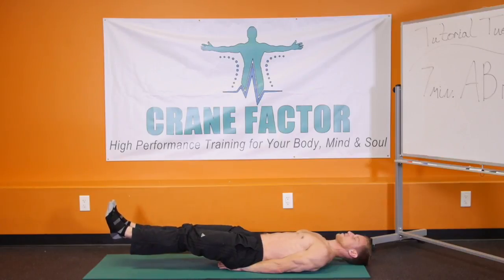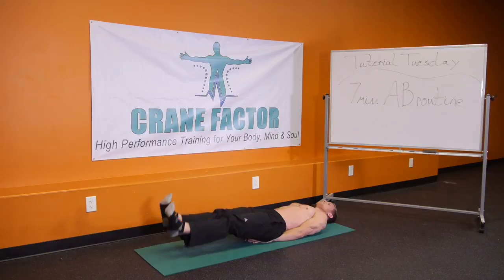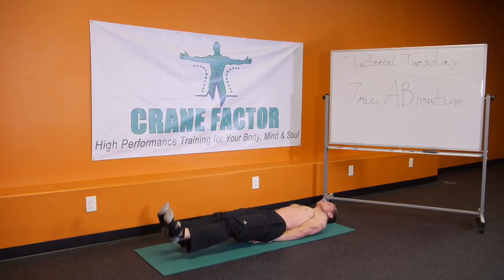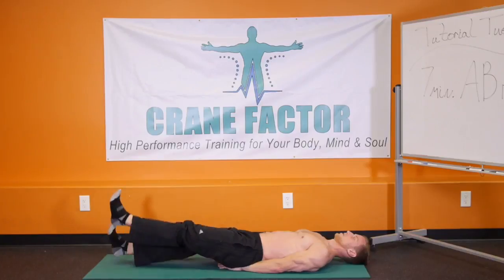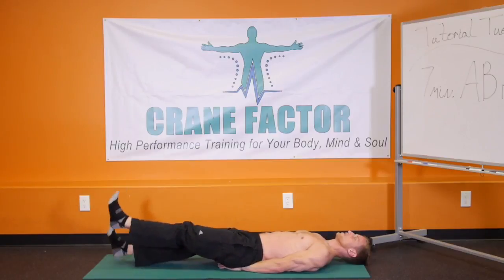From here we're going to go right into flutters. With those feet, you're just going to alternate — raising one, lowering the other — more concentrated movements. Still keeping that height about 6 inches above the ground, just fluttering here. Again, emphasis on pushing your lower back into the ground, taking deep breaths. We're going to do this for 6 more seconds: 6, 5, 4, 3, 2, 1.